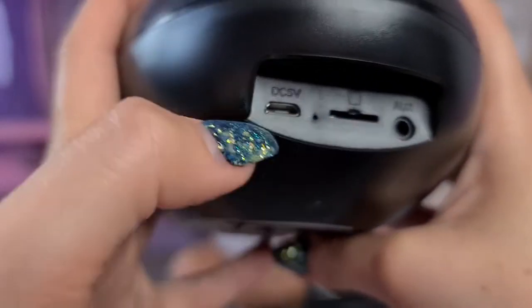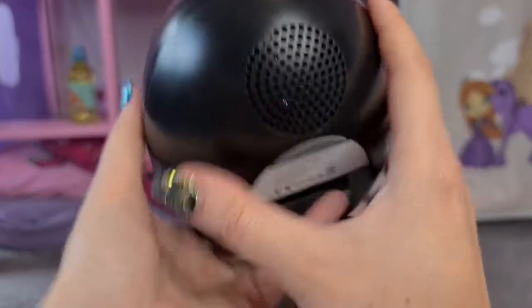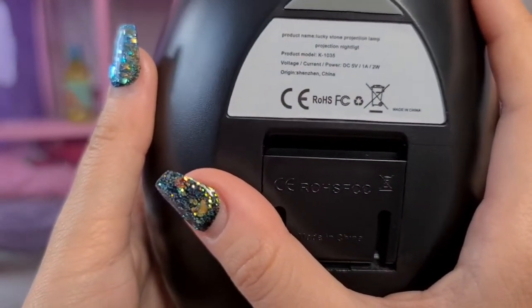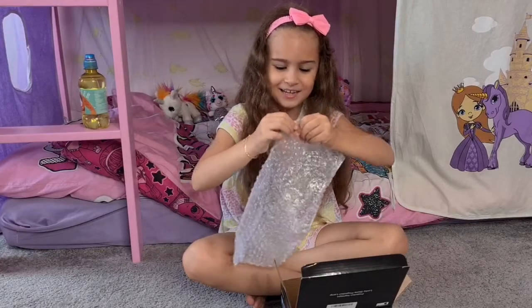Here we have the card slot, charging port, and you can also use headphones. Oh — this also plays music! That's super exciting. It also came with something else in the box.